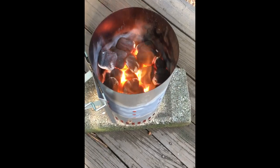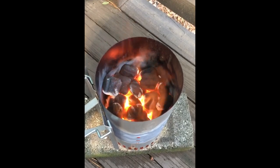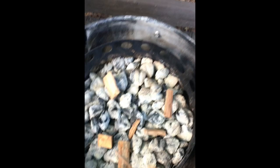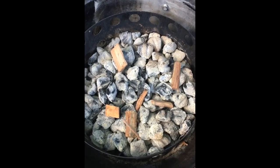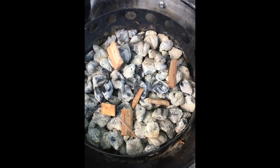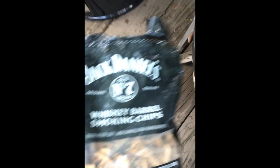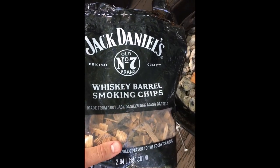Hey y'all, as you can see here my coals are starting to get nice and hot on top — that gray look. I'll be transferring my coals to the bottom layer of the Weber Smoky Mountain. I've added some small chunks of cherry wood from Western Barbecue Products, and I'll also be adding to the hot coals some Jack Daniel's whiskey barrel smoking chips.